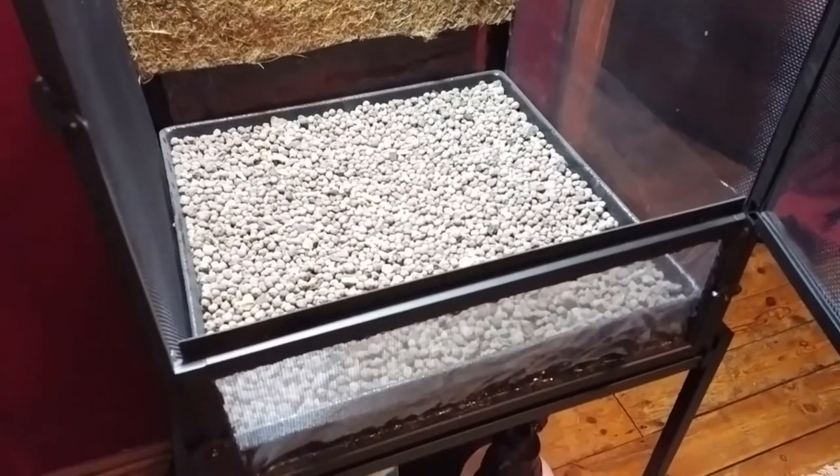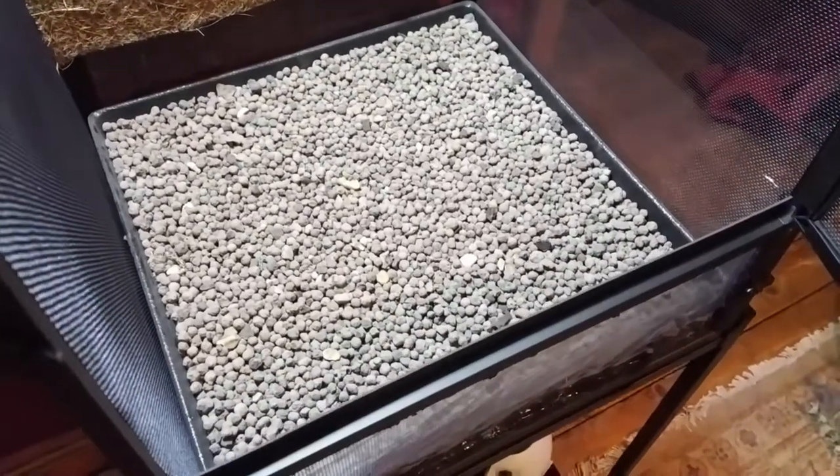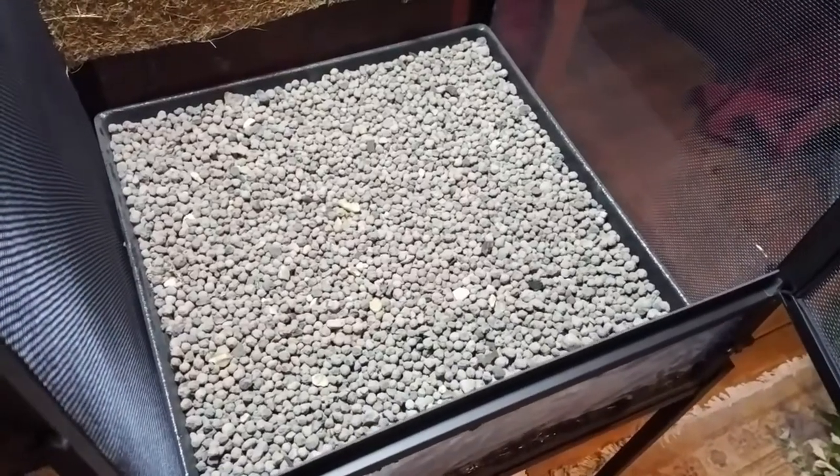Here's the drainage medium all nicely contained inside the tray. I'm using clay pebbles, also known as Laker.